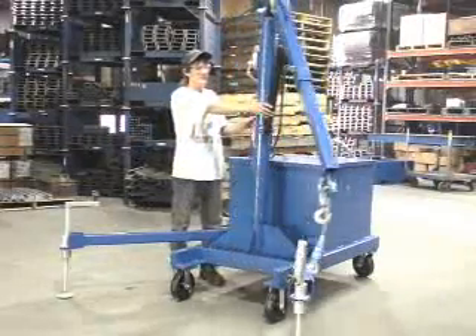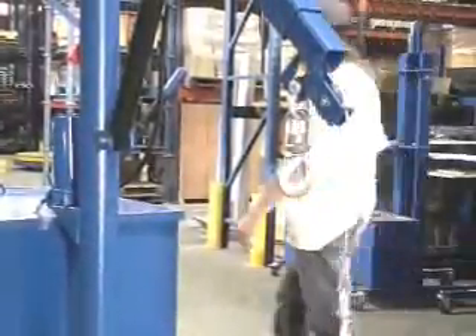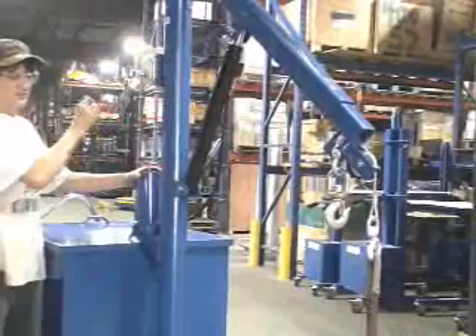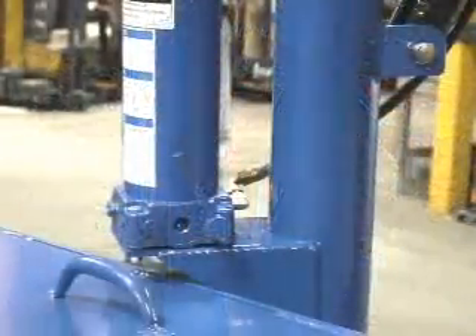Hoists feature a unique swivel telescoping crane design incorporating one stationary hook at the end of the steel arm, as well as a hook at the end of a retractable cable. Commonly used in conjunction with a lifting sling, the two lifting options enable users to ergonomically lift the most awkward loads.